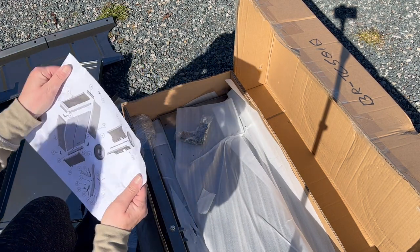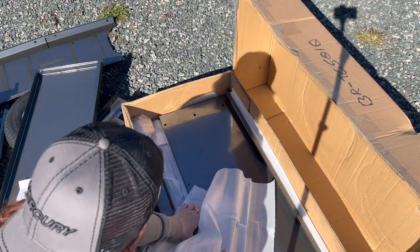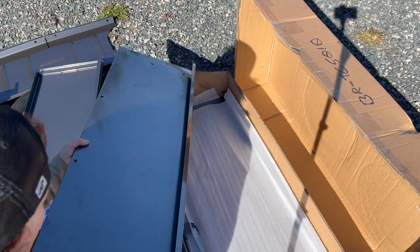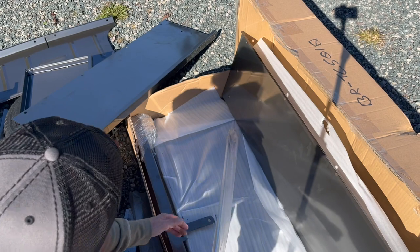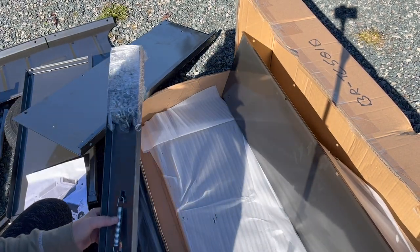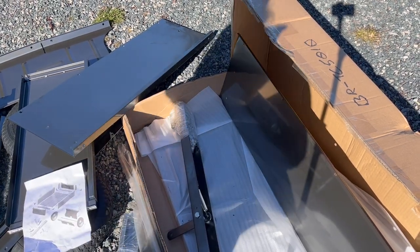Now we have the assembly instructions, which I may or may not follow — just kidding. That's the hardware. Very good, let's see you along the line.